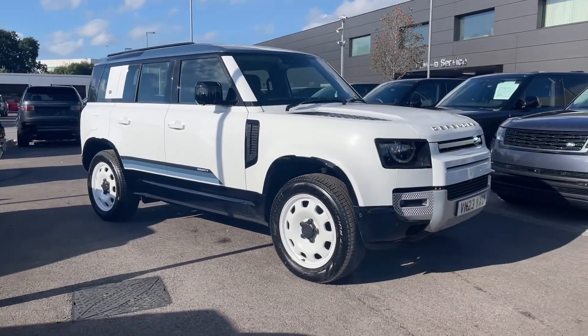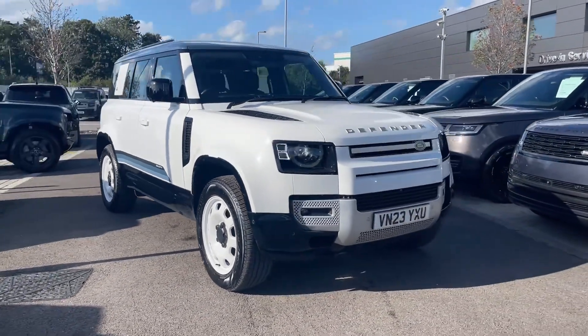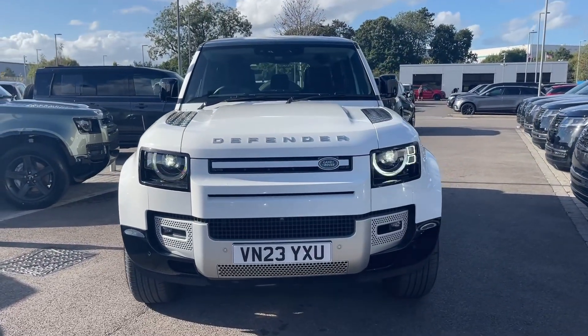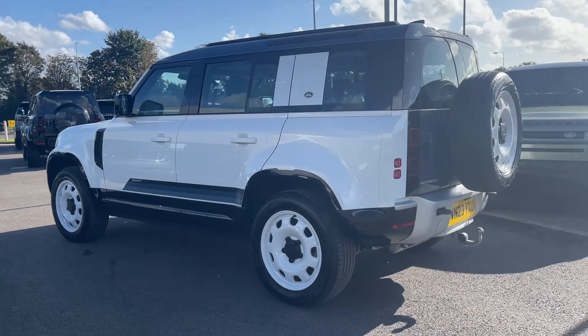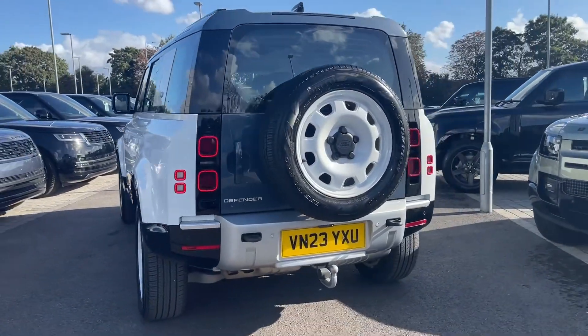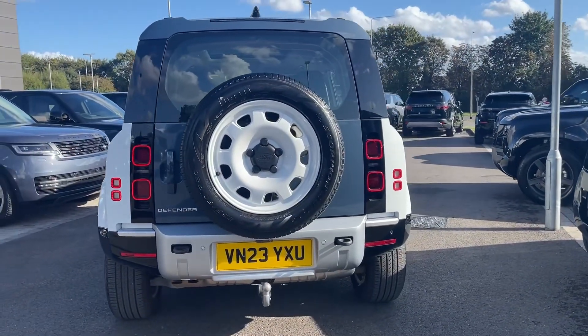Hi, it's Eva here from Stafford Land Rover. Today I'm going to be showing you around the approved used Land Rover Defender 110 D300 HSE. This wonderful Defender features a diesel engine which is seamlessly mated to an automatic gearbox and is shown here in the absolutely spectacular Fuji White.